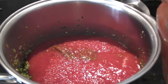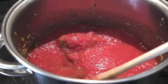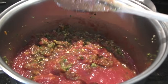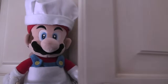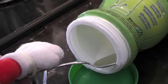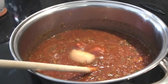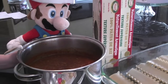Gotta get every last bit. We stir it all together. Gotta get everything nice and mixed. Oh, look at that beautiful color. Now let's add some salt. Now for a secret ingredient — just a little bit for a little extra kick. Mmm, smells delicious. Smells just perfect.